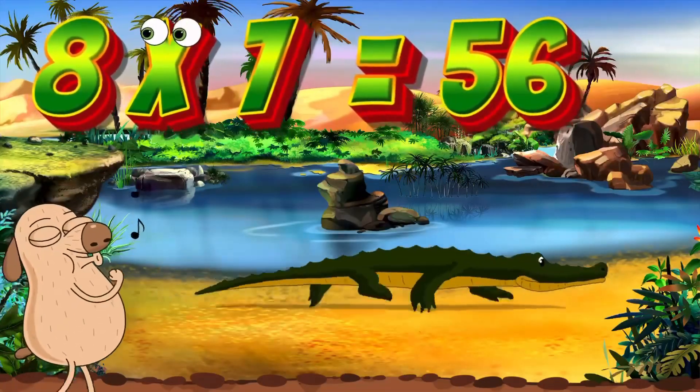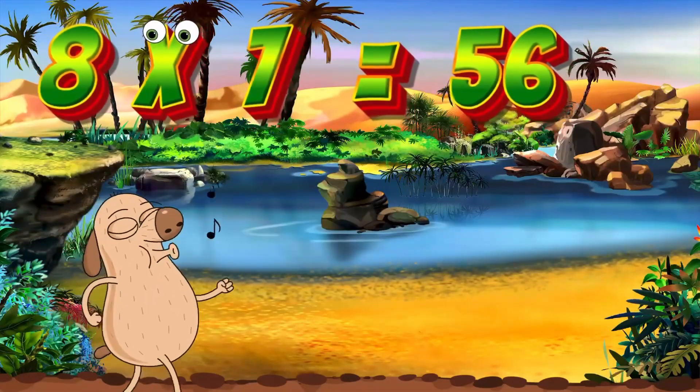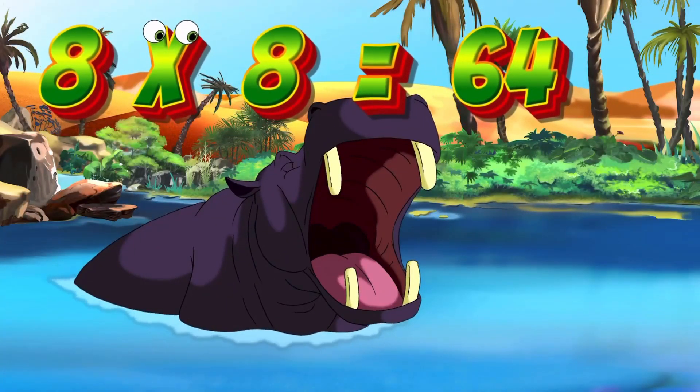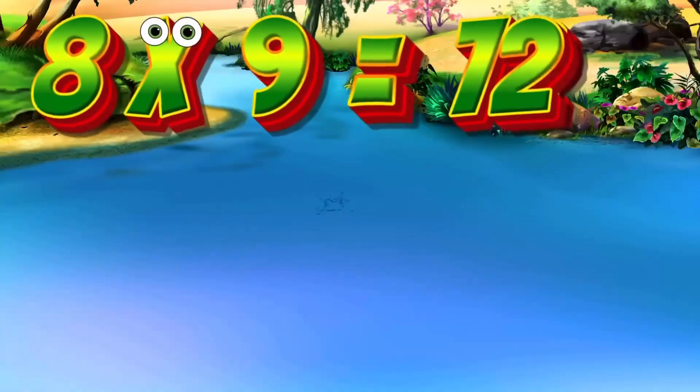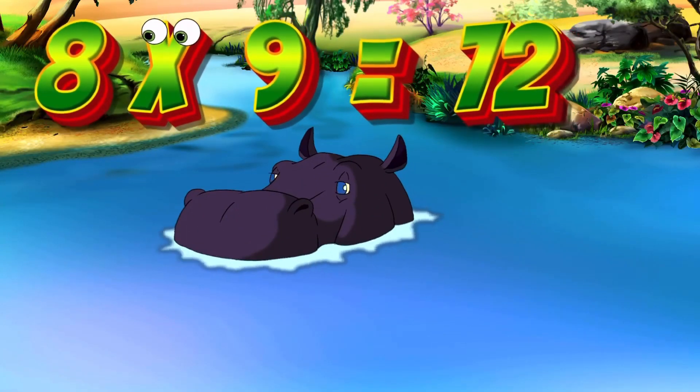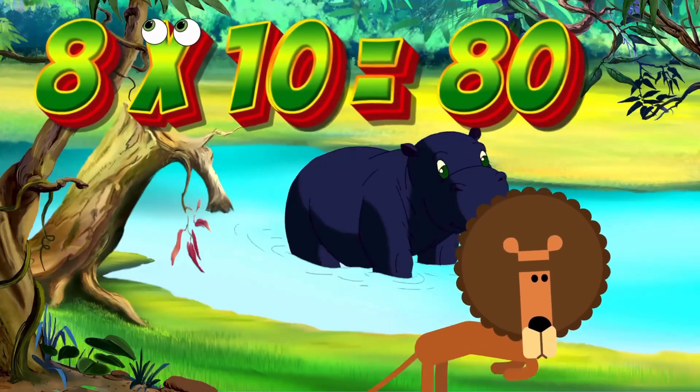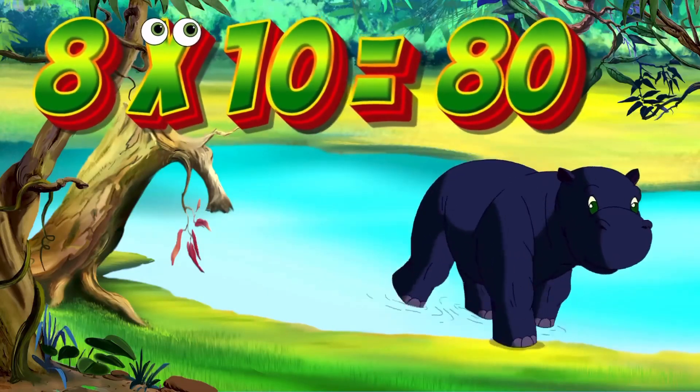8x7 is 56. Again, kids: 8x7 is 56. 8x8 is 64. Again, kids: 8x8 is 64. 8x9 is 72. Again, kids: 8x9 is 72. 8x10 is 80. Again, kids: 8x10 is 80.